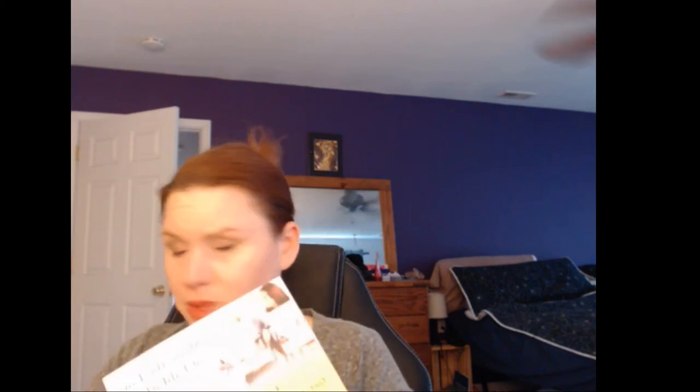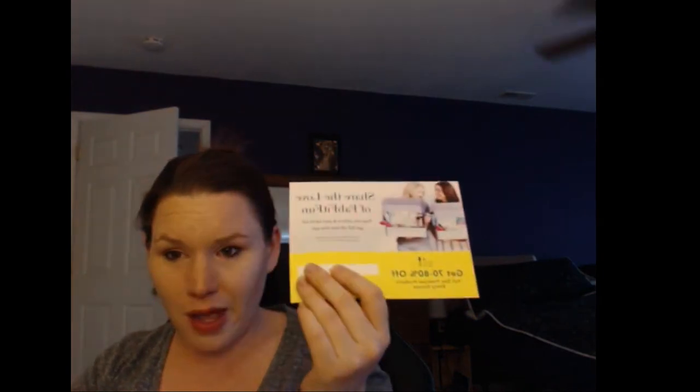Everybody that signs up for the FabFit box, I will get a $15 credit towards my next following box. Anyone who is actually interested in getting this coupon will get $10 off their first box. All these products are 70 to 80% off of what you're actually paying for them. What I went through with the box — totally worth it. A lot of these products are really nice products. Whoever decides to send me a message first and request for this coupon, this coupon can be yours.